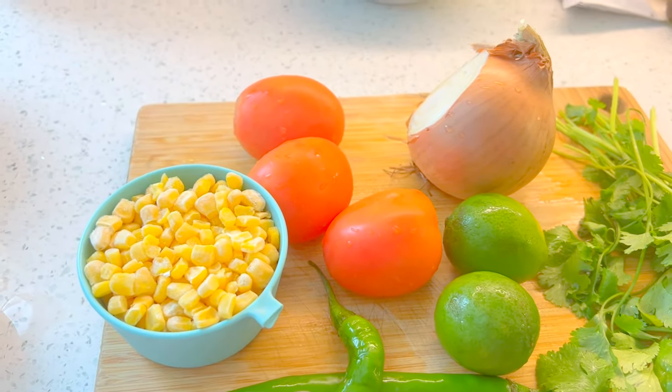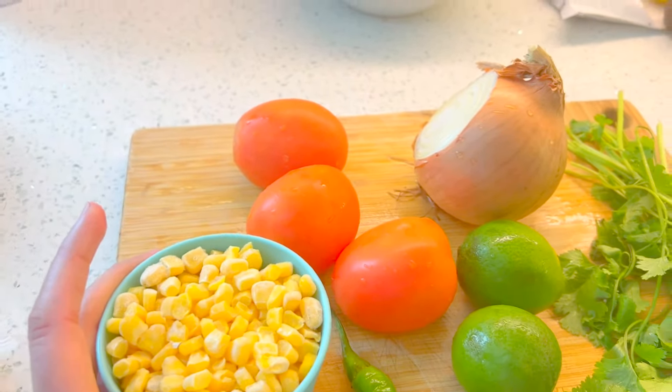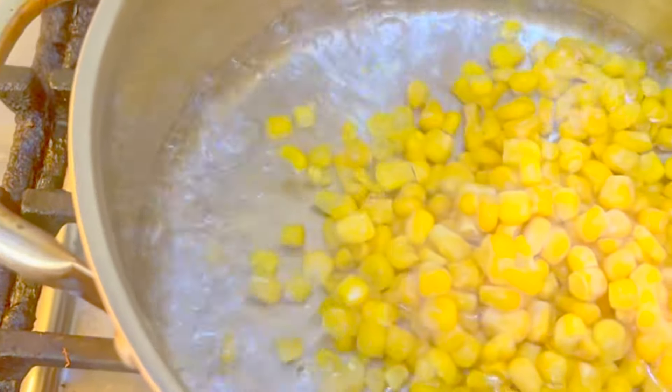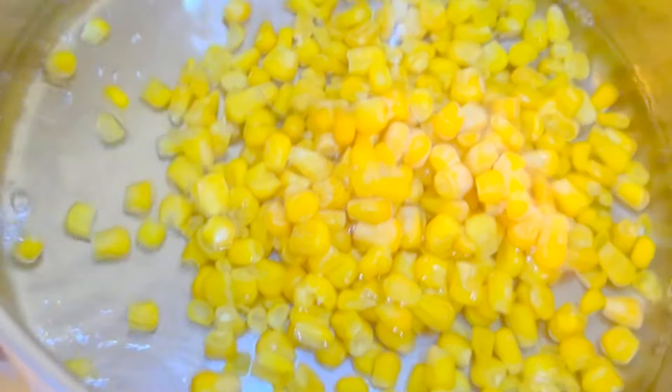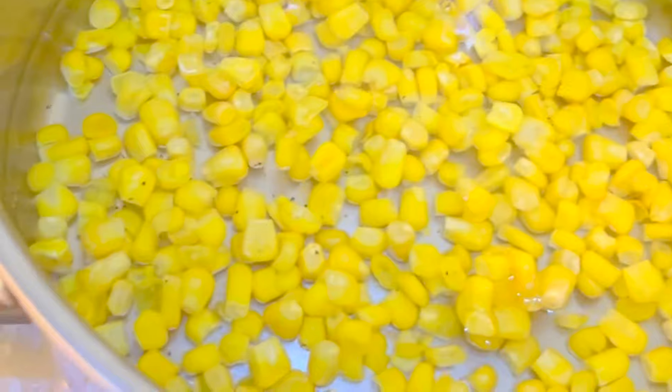I'm going to cut them and make the pico de gallo. My water is boiling and I'm going to add one cup of corn and let it cook for about one to two minutes. Then I'll strain it and we can assemble the pico de gallo.